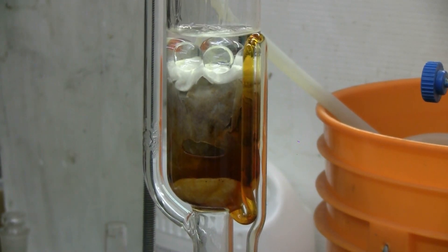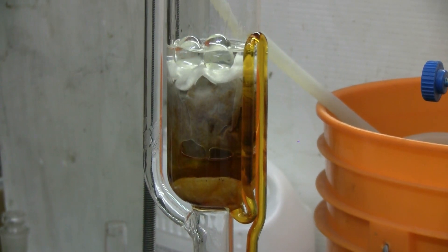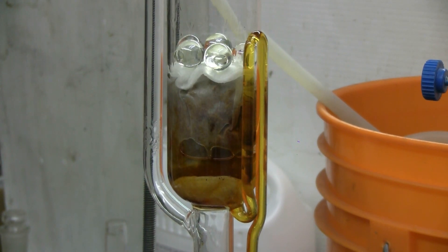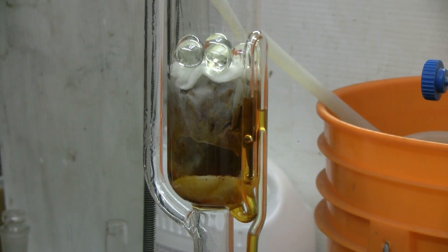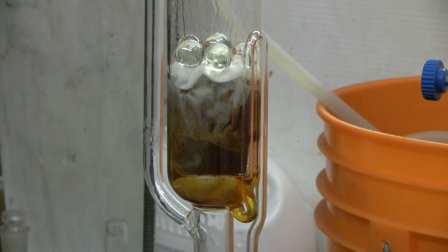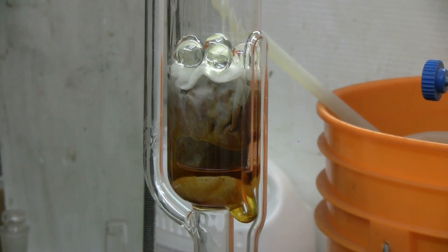This is cycle 10 of the Soxhlet extraction of powdered sweet paprika by ethanol. The extract is still a good yellow-orange color at cycle 10, but the paprika itself in the filter paper is slowly starting to fade in color. I'll pick up the video again at cycle number 20.